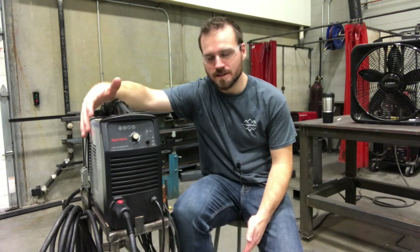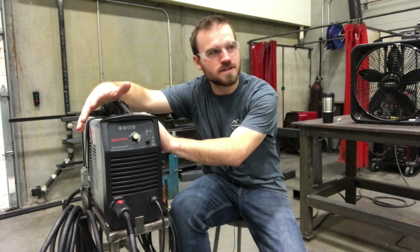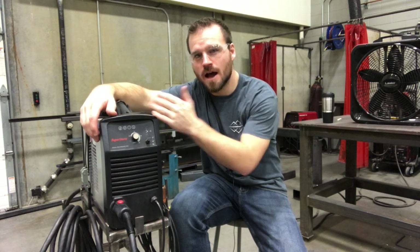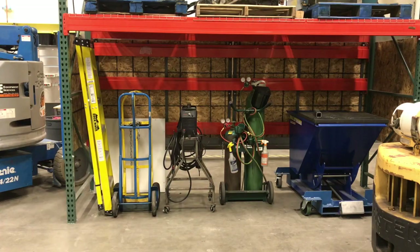Hey guys, in this video what I'd like to do is show you how to set up the Hypertherm plasma cutter. Some of the things we're going to go over are how to plug it in, all the settings and how to get those set up, how to hook up the air and how to get it adjusted correctly. This will not be a video on how to use it — that will be in the next part. Right now we're just going to show you how to set it up.